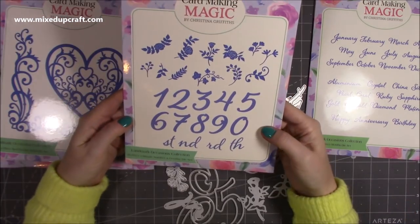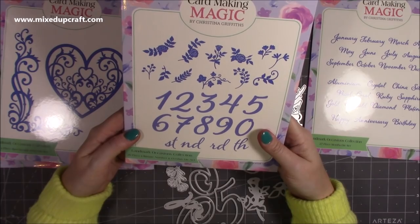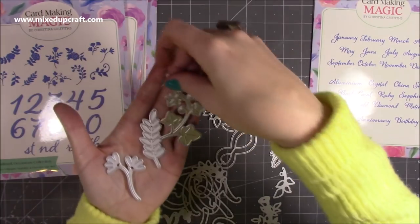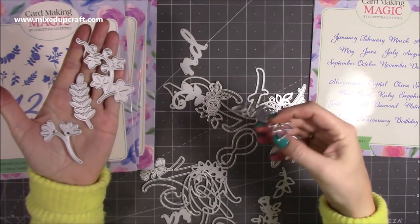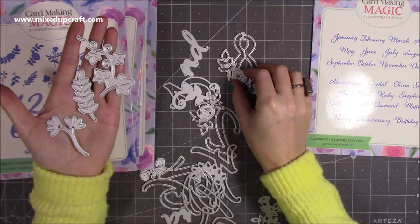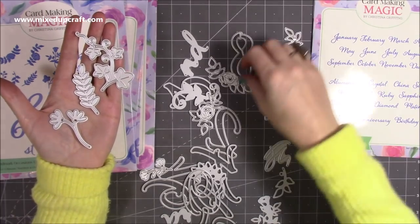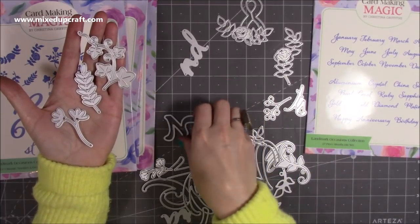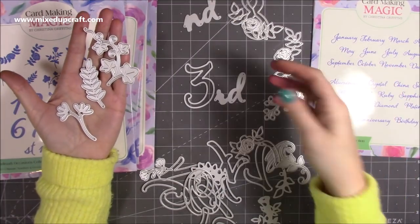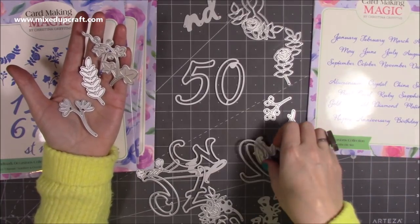It's a nice font — not going to date — and you can pull it out year after year. You've got all those lovely little sprays of flowers: there's an ivy-style one and a couple of others. You can die-cut and have them crawling up around the number, which will be used time and time again. You've also got ordinal suffixes — so for a third birthday you've got the 'rd', and for something like the 50th you've got the five and zero, plus the 'th'.